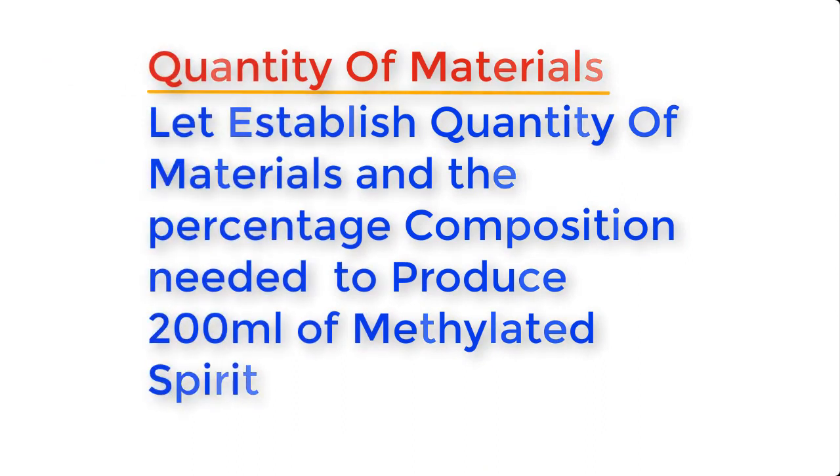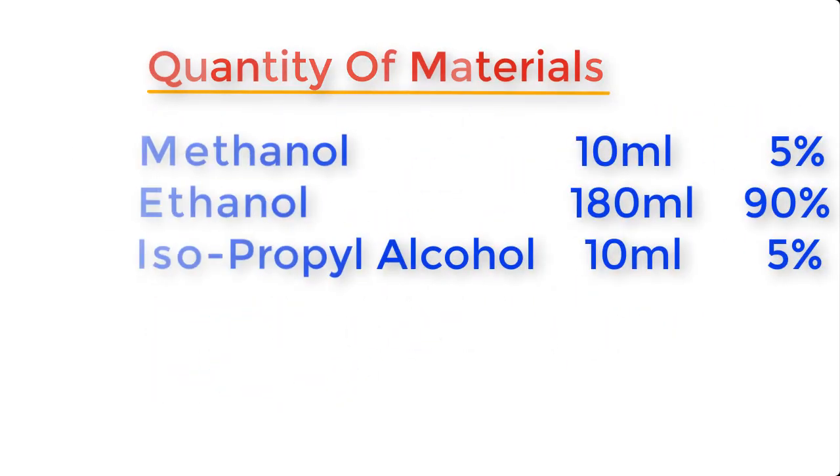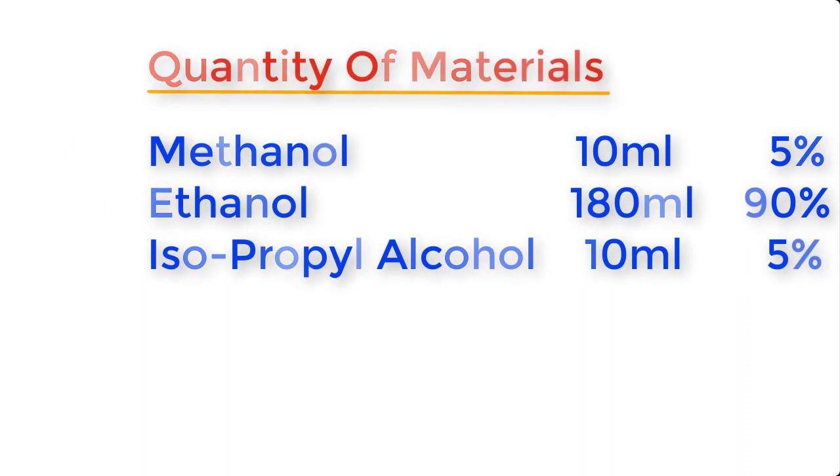Now let's establish the quantity of materials and the percentage composition needed to produce about 200 ml of methylated spirit. Methanol: 10 ml, which constitutes 5% of the composition. Ethanol: 180 ml, which constitutes 90% of the composition. And isopropyl alcohol: 10 ml, which constitutes 5% of the composition.